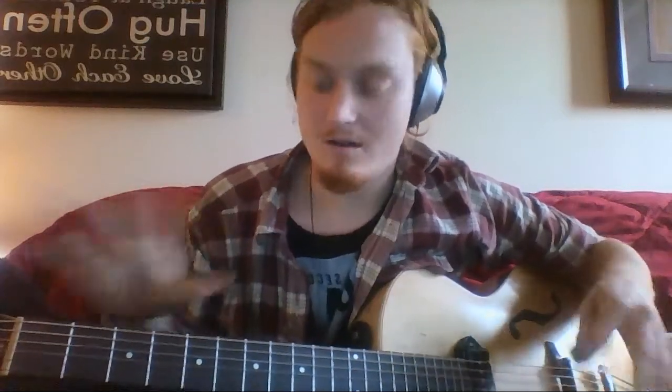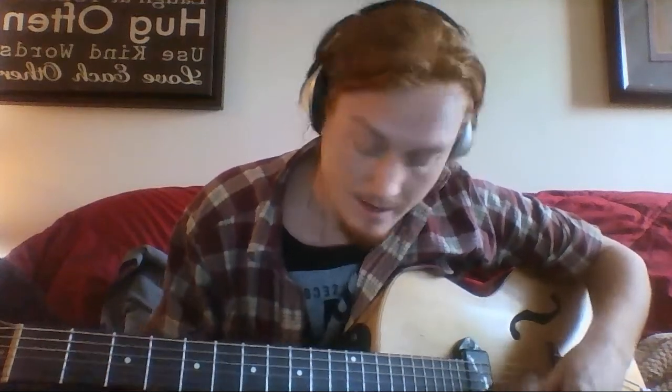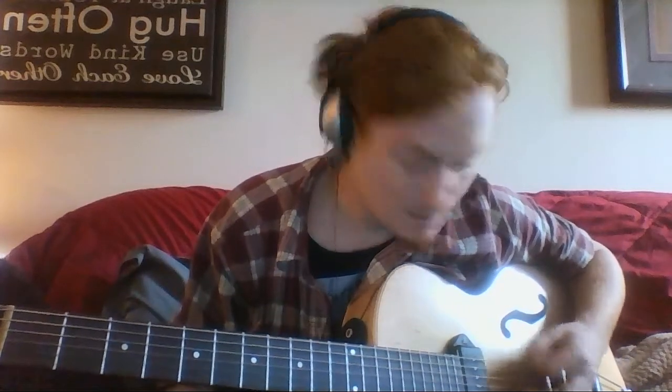So he does that — the lowest ones there — and then he kind of just does this open little thing. You can just do the top string or the second string, doesn't really matter, but as you crescendo it up you can use both strings to bring it back in. Then you can start strumming open again.